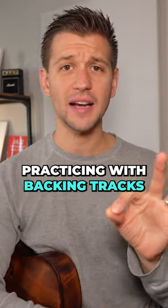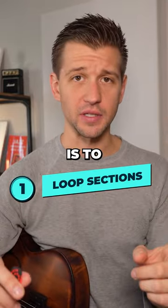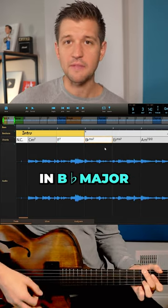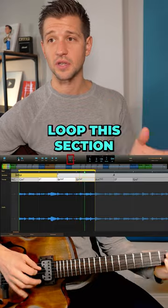Tip number one for practicing with backing tracks is to loop sections. The first three bars are a 2-5-1 in B-flat major. Why don't we just loop this section?